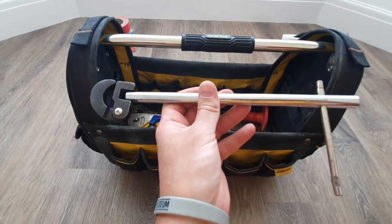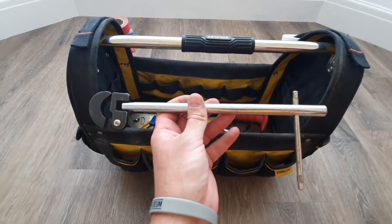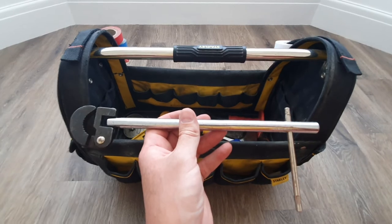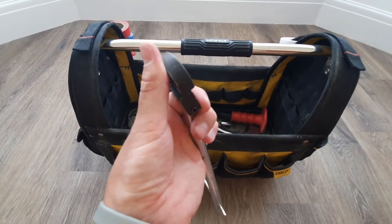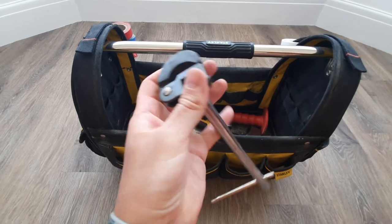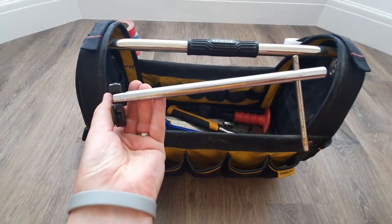Absolutely loathe these grips — every plumber needs one but I never really use them. The jaw is a nuisance: it catches, falls off all the time. It works — it's fine — but it's just a pain in the ass trying to get onto half-inch or three-quarter inch nuts when you're doing a basin.